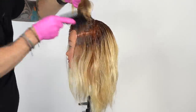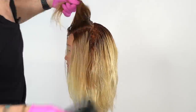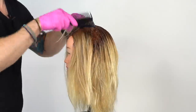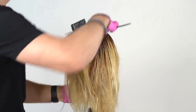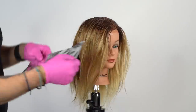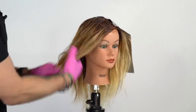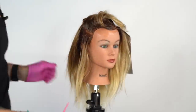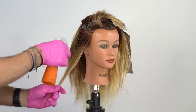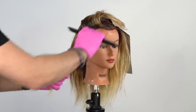Now let's finish off this root application by doing the same thing on the opposite front side. Moving into the wet balayage phase, we're going to first take a foil and place it on the opposite side of the first section, as well as grab a water bottle. Grabbing our first section in the front, we're going to remove the rest of the hair and place it over the foil. Using our water bottle now, spray the section down. Using a fine tooth comb, distribute the moisture.